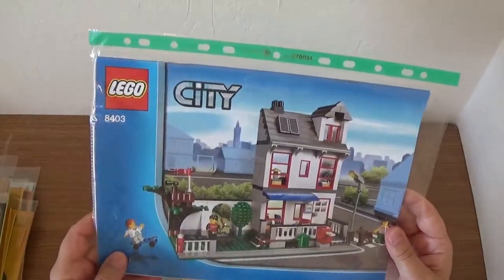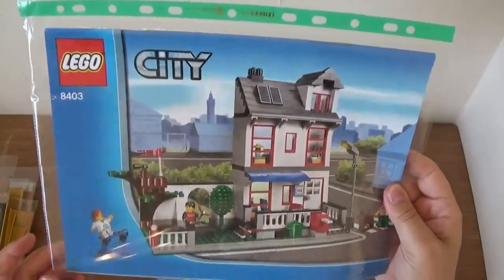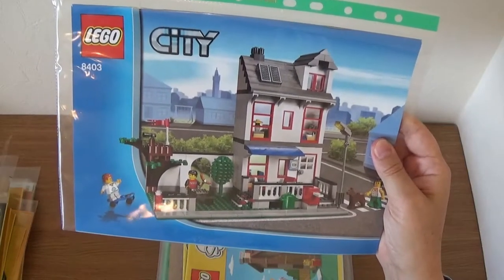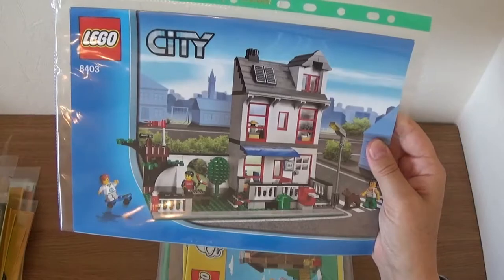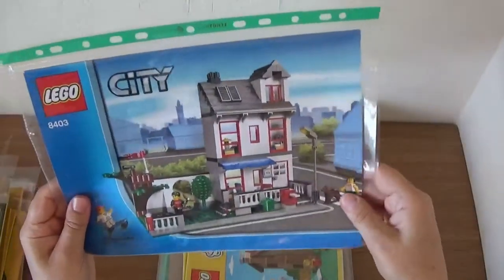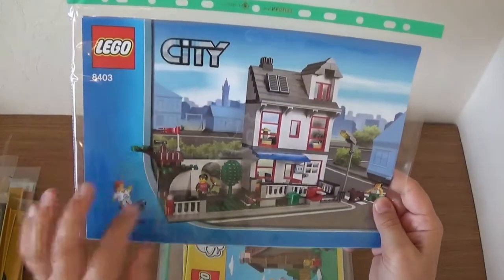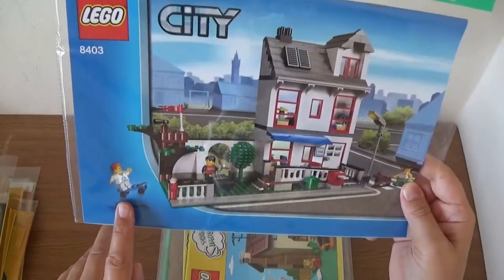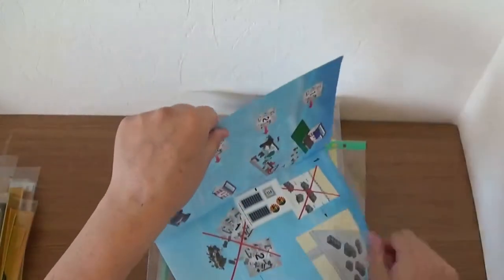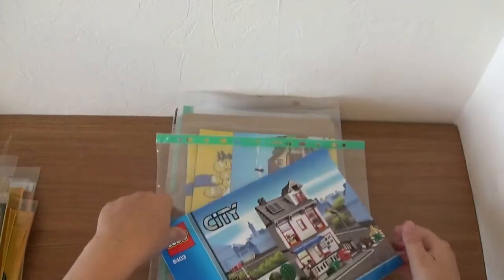Next up: 8403, which was a modular townhouse — just one booklet. They sort of did this and never did anything too similar; you get the corner shops and things like that these days, but this was their first attempt at something like this, from 2010. I just like the build on this — you get three minifigures and a dog, a little tree house, and a little kid on roller skates. Really like this set. And all the stickers are still in there, unused!